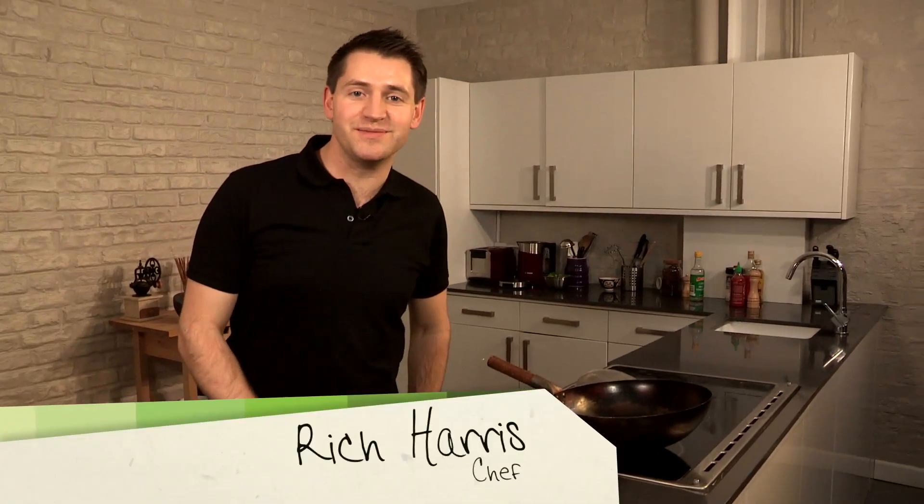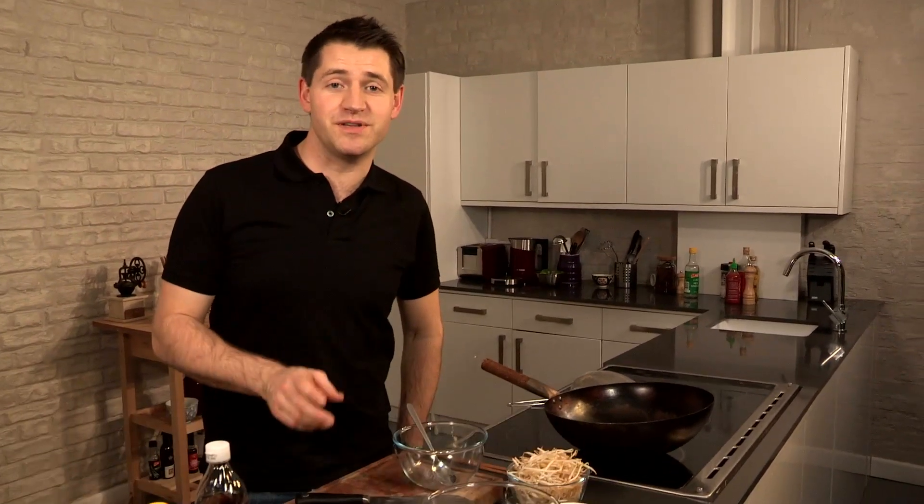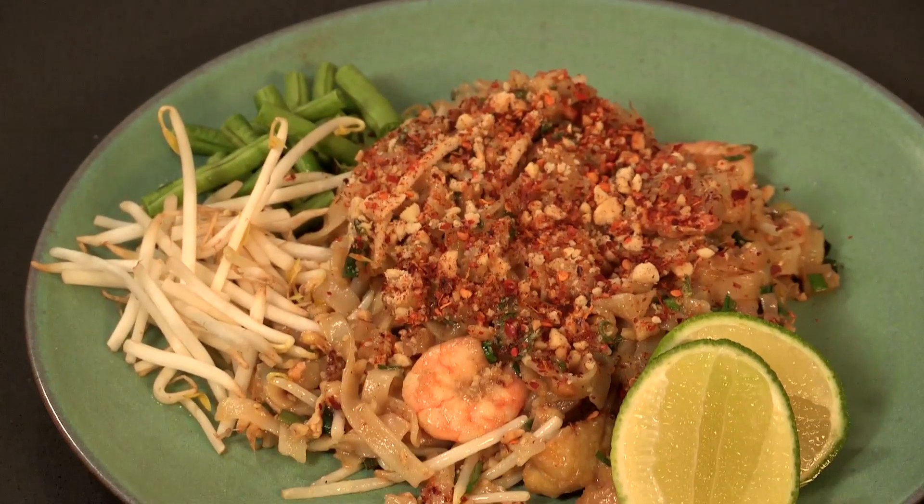Hi, I'm Rich Harris and welcome back to my Asian Bite series. In this episode, I'm going to be showing you how to make a traditional pad thai. This is a noodle dish that's been replicated millions of times the world over and is often ruined as a result, but this version is the real deal.